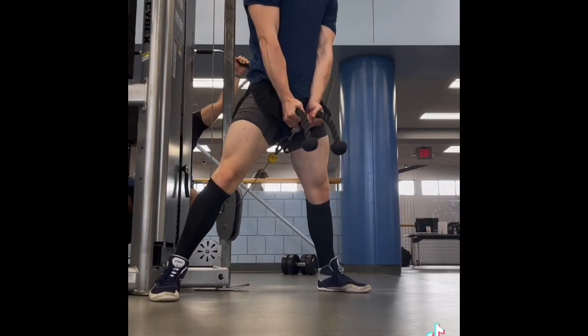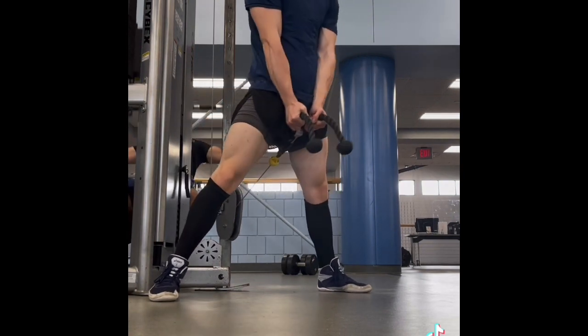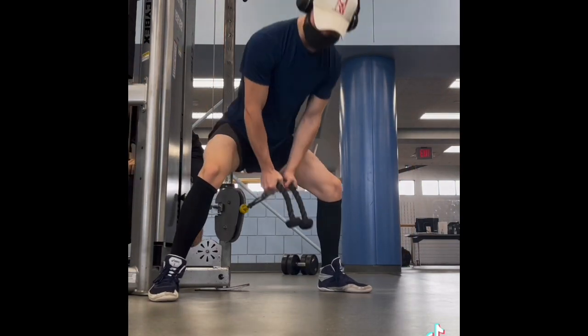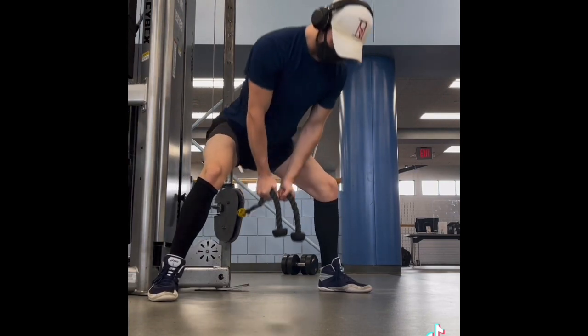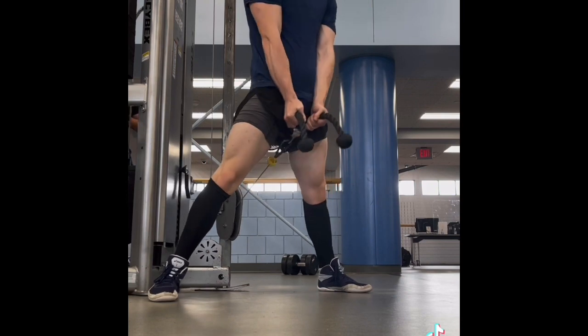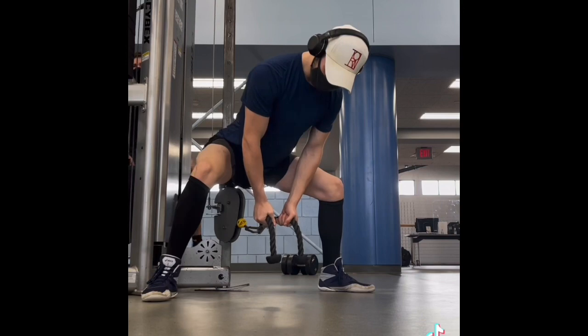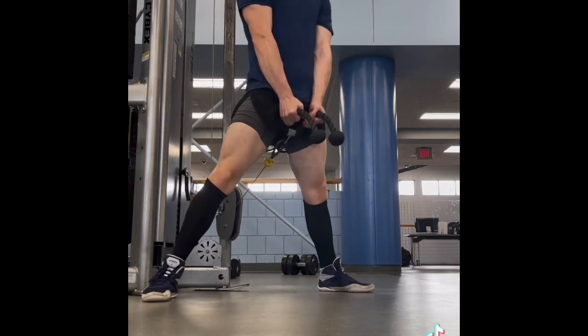I moved on to this movement — I haven't done these in a really long time. So I take a sumo stance and you're going to set the rope as low as it goes. You're just going to drive through the hips as hard as you can, squeezing at the top. I did these for four sets of 8 to 12. Not going super heavy, just going through the motion. But the squeeze at the end is a killer.